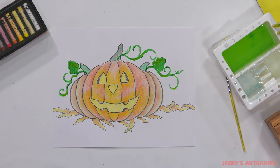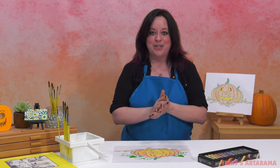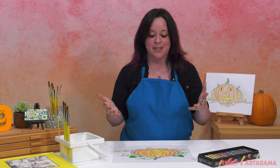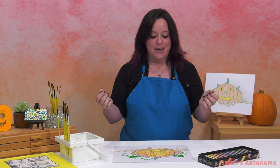And now we have our finished jack-o'-lantern piece. Thank you guys so much for following along with me — I hope you had as much fun following this project as I did working on it with you, and I hope to see you on the next Art Explorations for Kids.